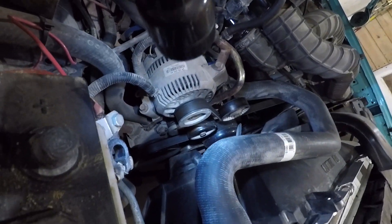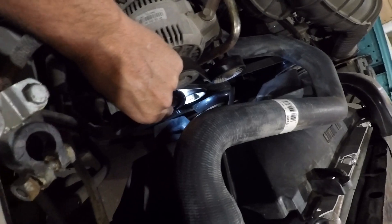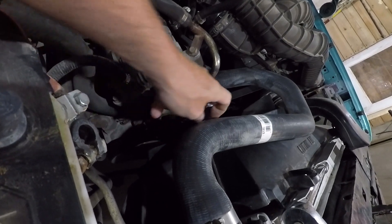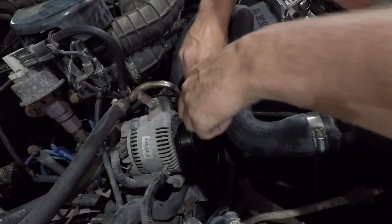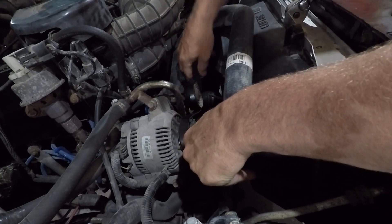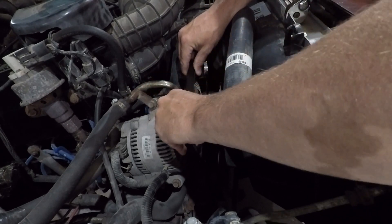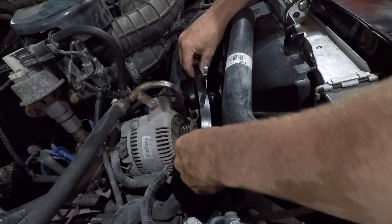Removing one of these is pretty simple. The first thing you need to do is take your 15mm wrench and put it on the tensioner pulley right there. There's a 15mm bolt on it — get your wrench on that and pull down. That releases the tension off the belt so you can just lift the belt up off the alternator like so.